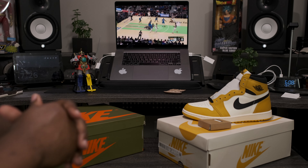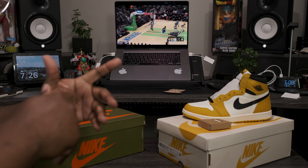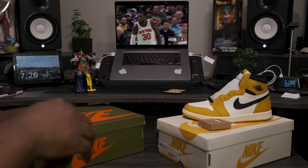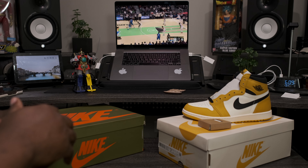What is going on my fine people? Fineline1721 checking back in, here to give you guys another quick review. Today we're going to be taking a look at an upcoming Air Jordan slated for release December 23rd. But before we get into that review, I want to take a quick look at another upcoming Jordan release.